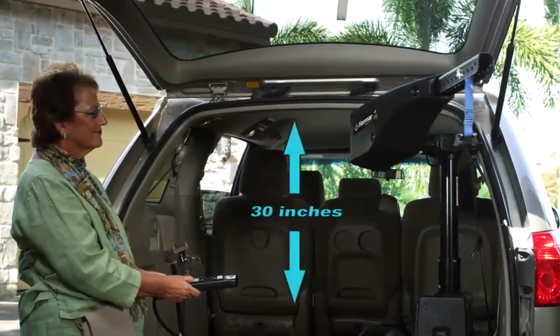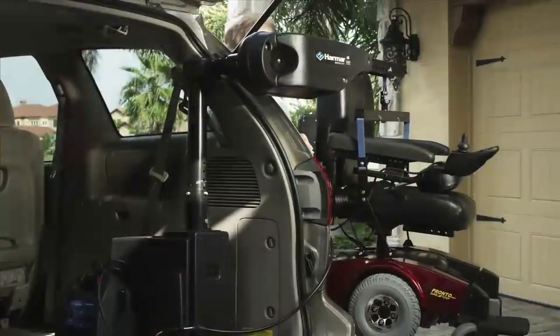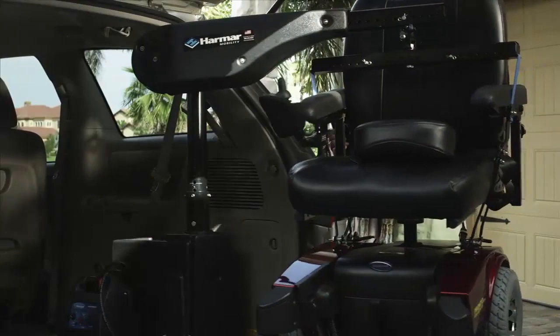This fully powered boom-style lift requires only 30 inches of headroom. It easily mounts inside to work from the side or back of the vehicle. The offset post allows the lift to safely place the chair or scooter off to the side of the vehicle.